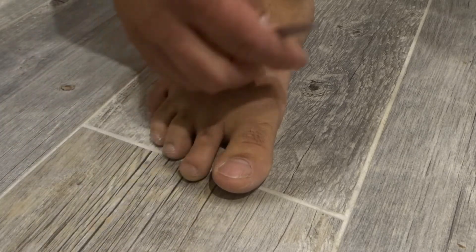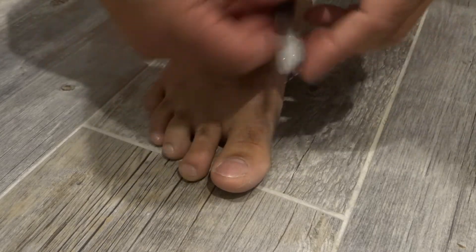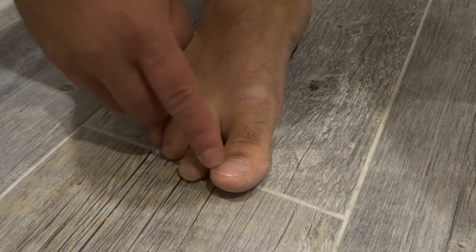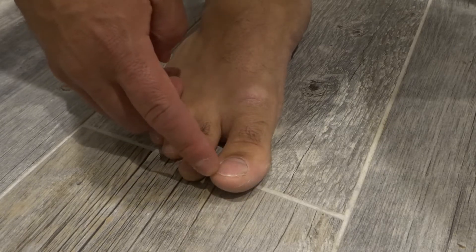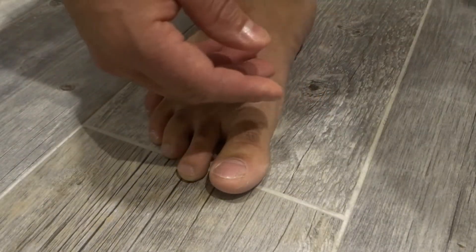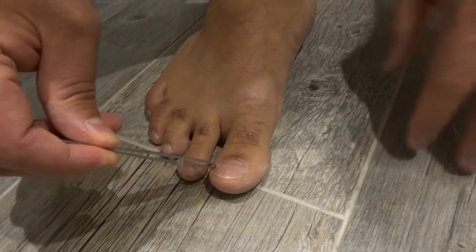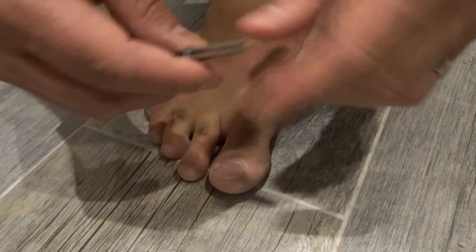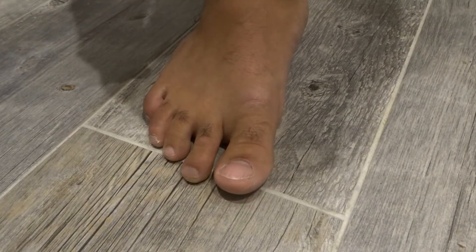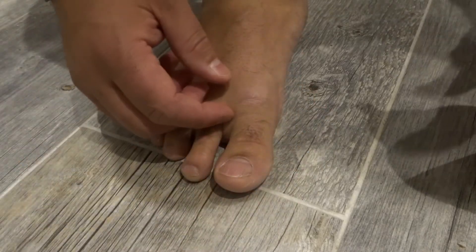If your toenail constantly gets caught, it's going to damage the toenail and cause some problems in the long run. While you're at it, while you're actually filing, you can go ahead and deal with your toenail cuticles and any ingrown nails. If you need to use additional tools, even a pair of tweezers, use those extra things for this step as well.